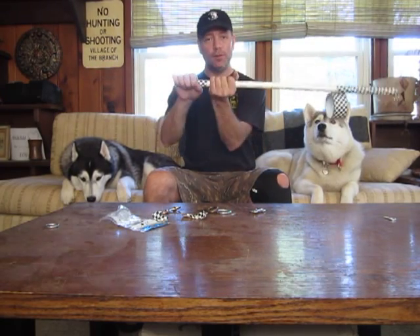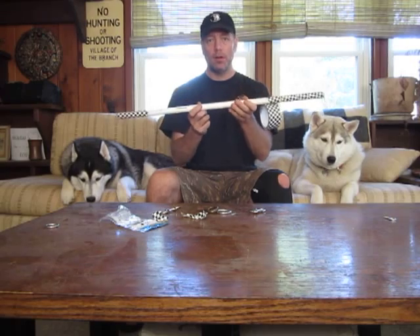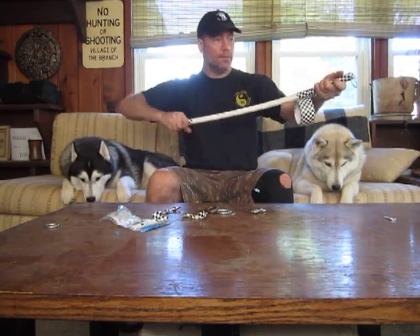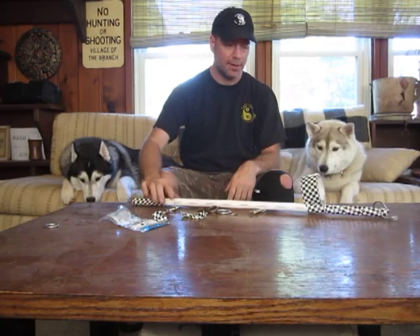There are two pieces of Velcro on my top tube and another piece of Velcro around my head stem to attach this to the bike. I put it in there and then I have some nice little flex that keeps the line from getting all caught up in my wheel. And that's what a bike antenna is.